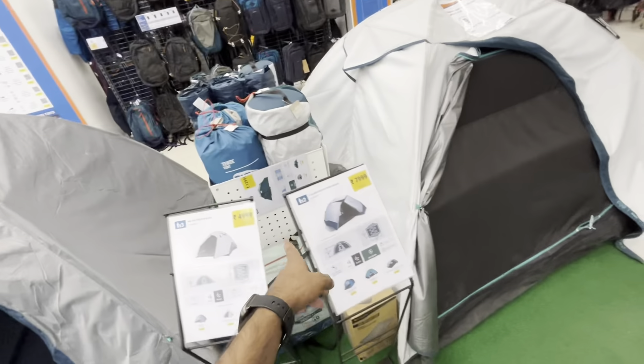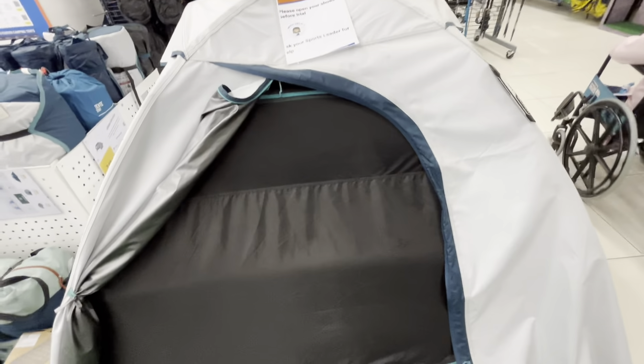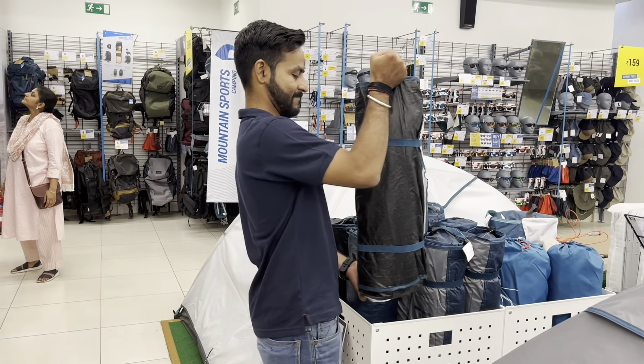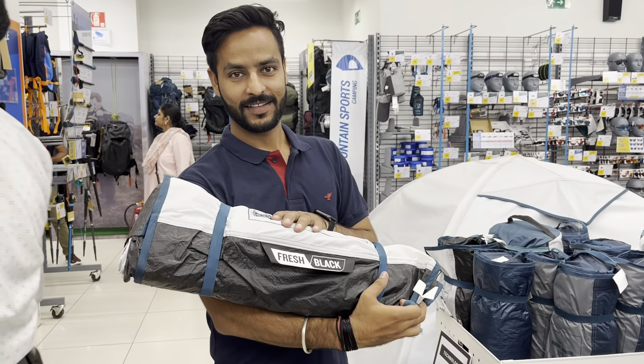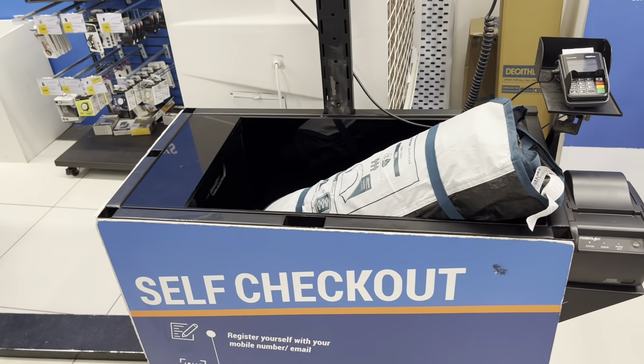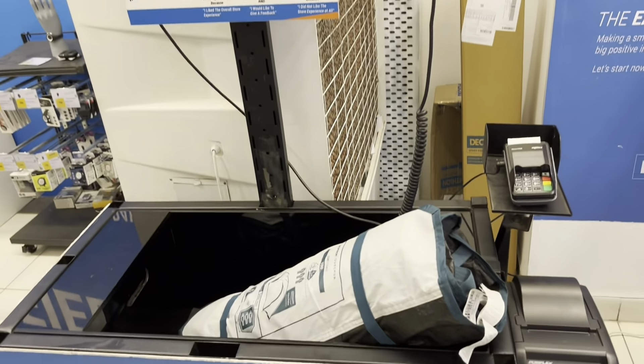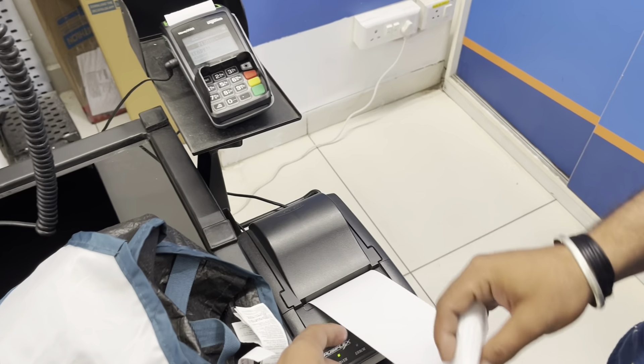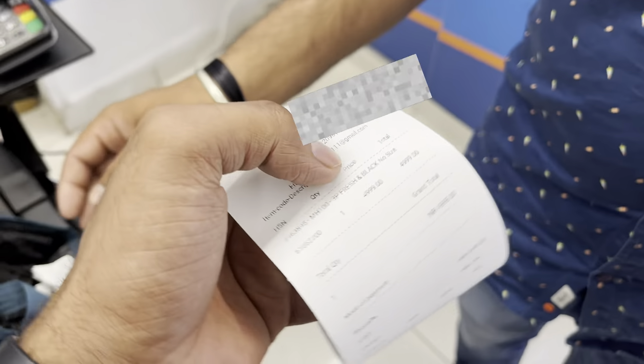There is a little space inside. This is our 5000 Rs Quechua Fresh and Black 3-person tent. This is a self-checkout counter where you can enter your own. I have purchased it online. My self-checkout is here. Let's see how much it will come to — this is 4999.